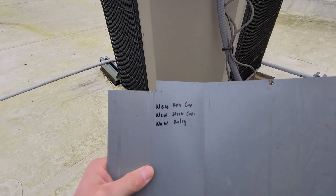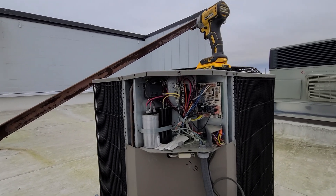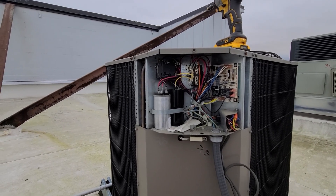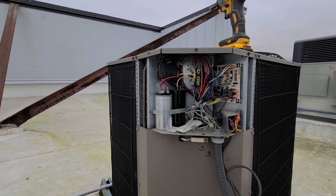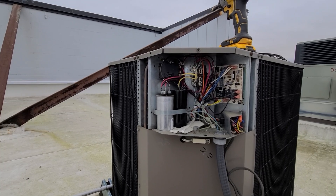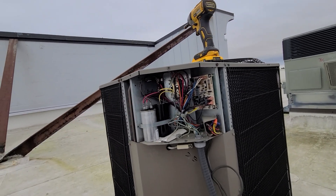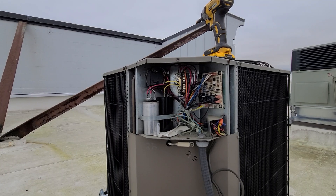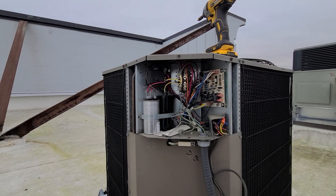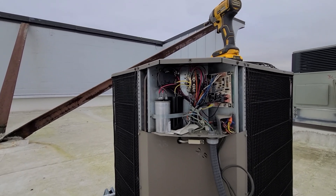Inside the panel I can see a new run cap, new start cap, and new relay already installed. This is a York split heat pump. I tested capacitance on the run capacitor and it looked good. I'm going to take out this whole start cap and relay setup and go with a universal start capacitor, since we stock those and it's already been replaced once.